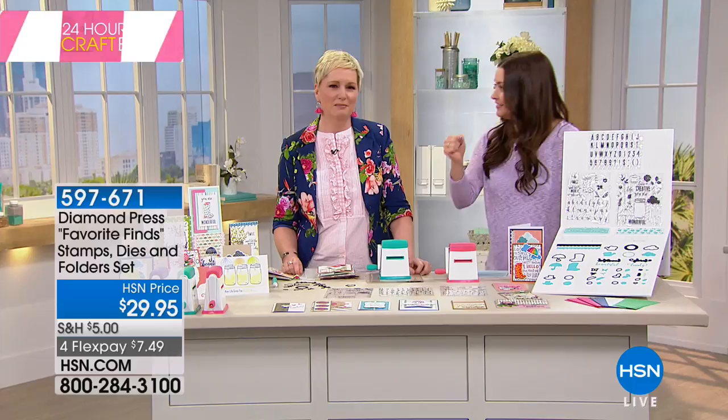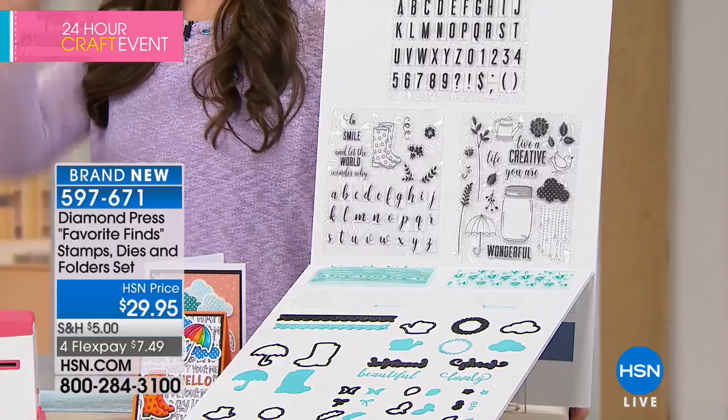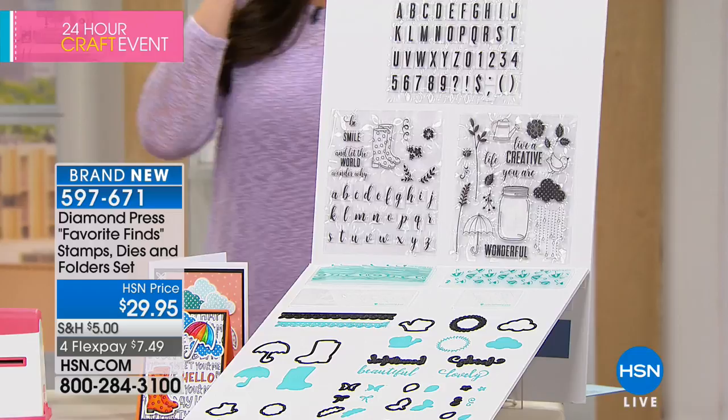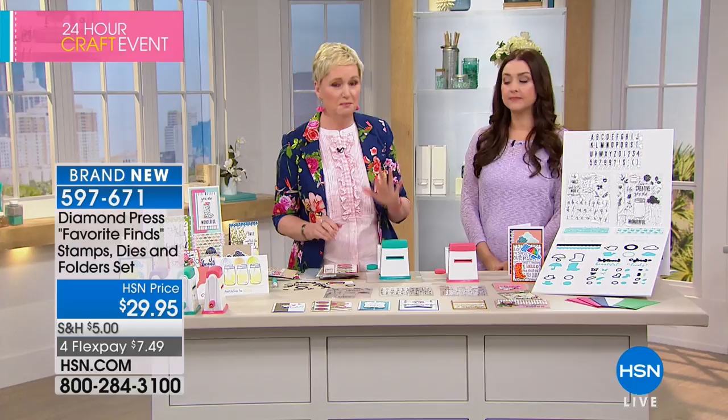Another customer pick saved just for our show — this is the Favorite Finds stamps, dies, and folder set. I'm super worried about this because we had it on in the wee hours and sold half the quantity. If you're interested, please don't hesitate because I get anxiety when people don't get stuff. This bundle — I think it's the best value for money we have ever had. For $29.95, you're getting three sets of stamps.